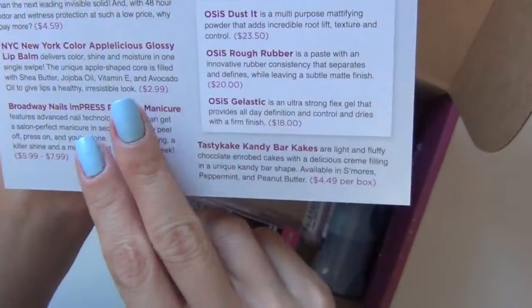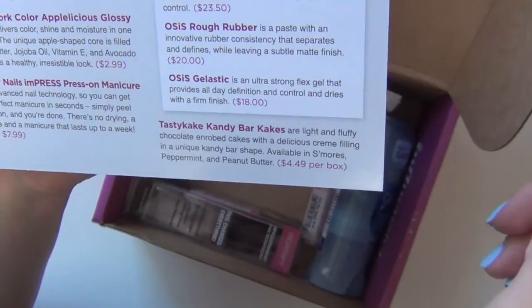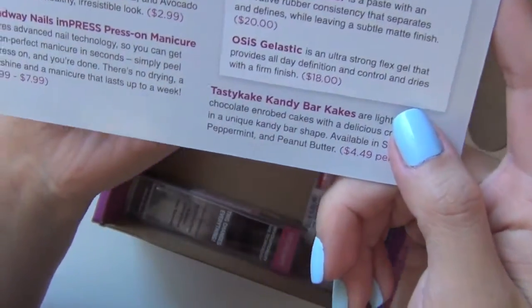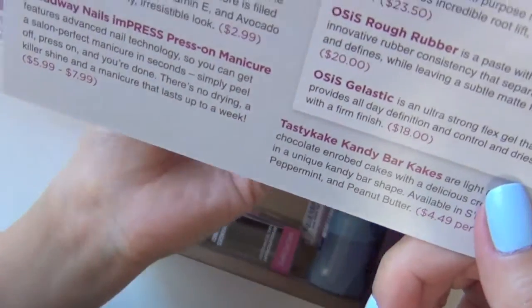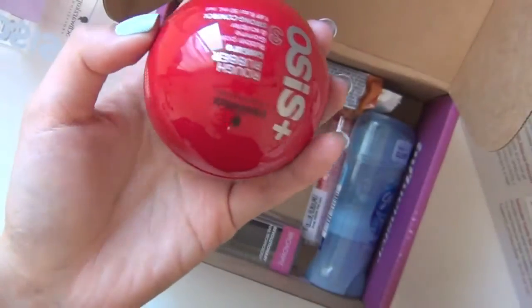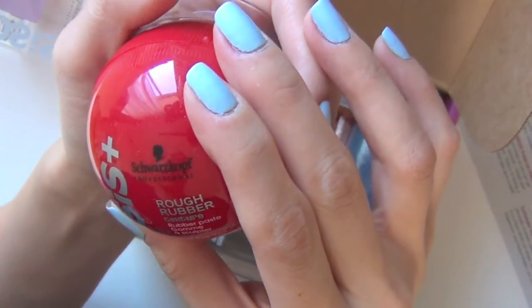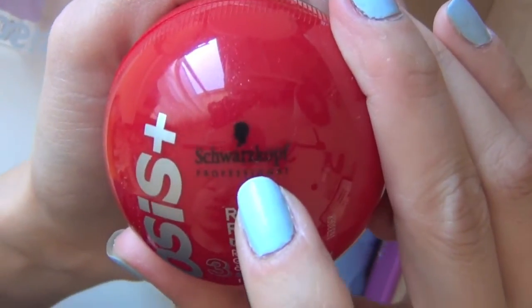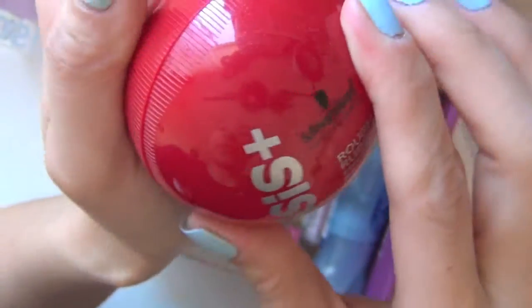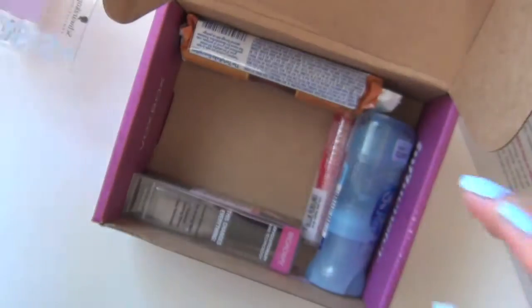Let's read from the card. Here I have the Osis Rough Rubber — it's a paste with an innovative rubber consistency that separates and defines while leaving a subtle matte finish. It retails for $20, and the name of the company is Schwarzkopf Professional. Sorry for butchering that really badly, but that's the first product.